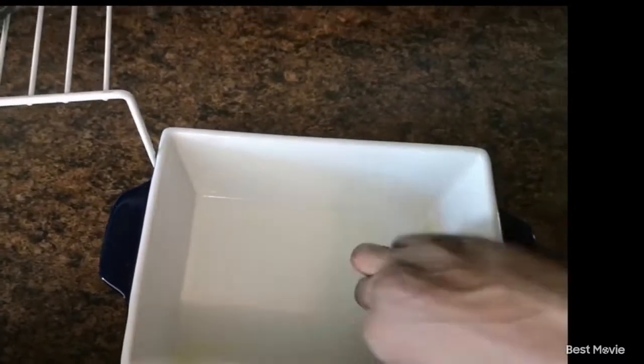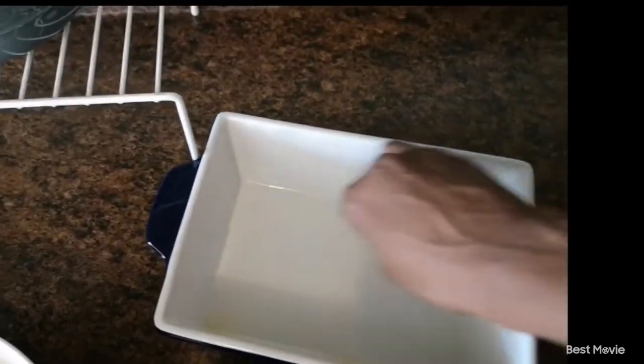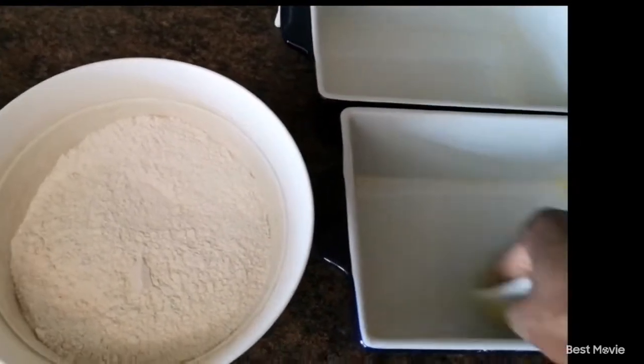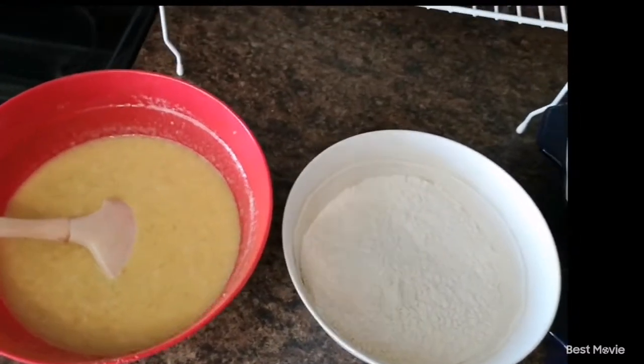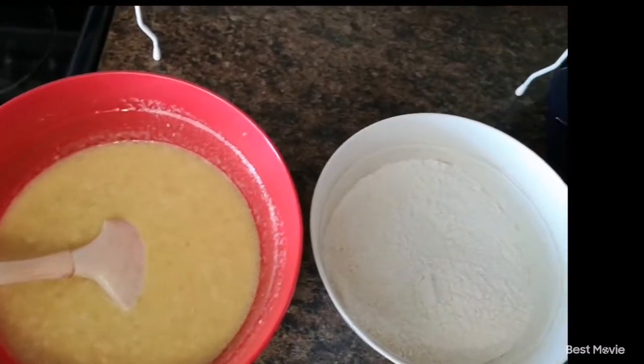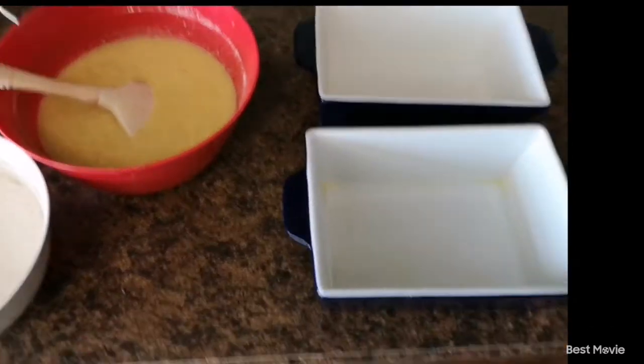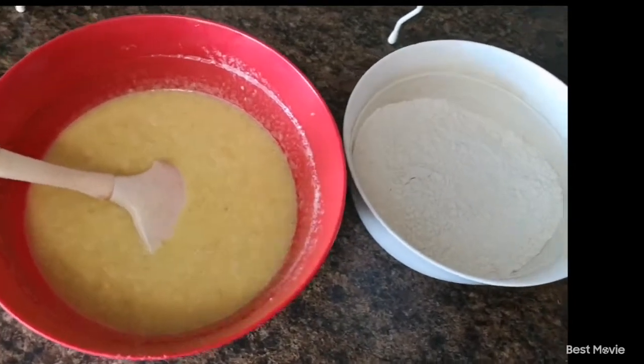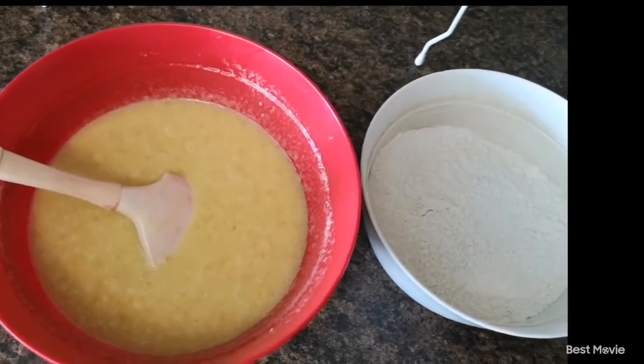Another thing I grew up doing with my banana bread was zesting in an orange, just for that citrus flavor — you can do that too. With any recipe anybody gives you, always tweak it to your own liking, make it your own, do what suits you, because a recipe is always a guide, not something everybody has to follow exactly. Here's a trick someone told me: preheat your baking trays in the oven for at least two minutes, then rest for a minute before adding your banana bread mix.